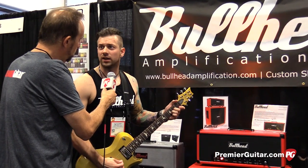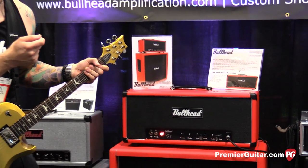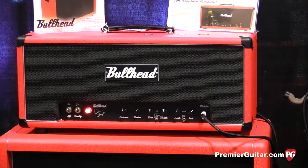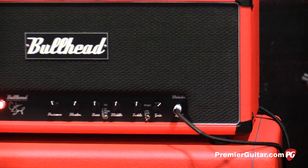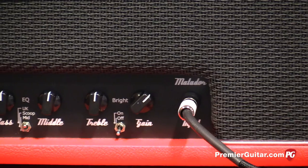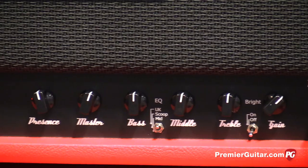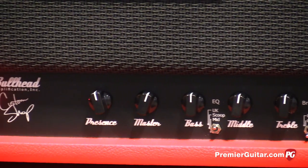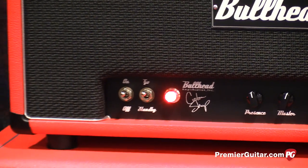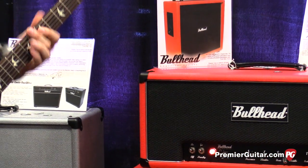As far as the gain on this amplifier, right now we've got it kind of wound out to a nice little clean thing. But if we start cranking the gain up, you can really start hearing the teeth that it has. That's actually running six V6s in the power section. This one happens to have a 20-watt power section with 12AX7s in the preamp. There's a serial effects loop on the back, which is what I'm running the delay and the reverb through. Right now the gain is only at what, like 1 o'clock or something?